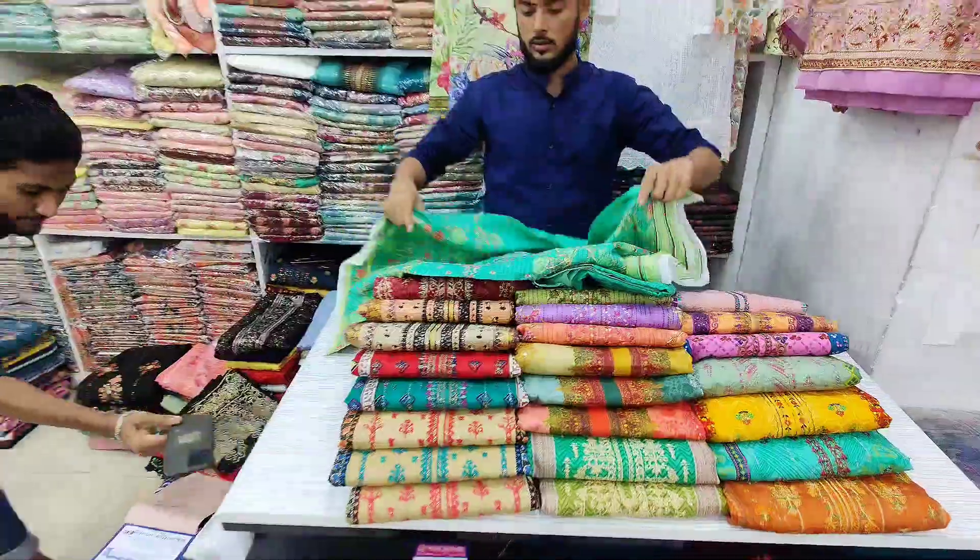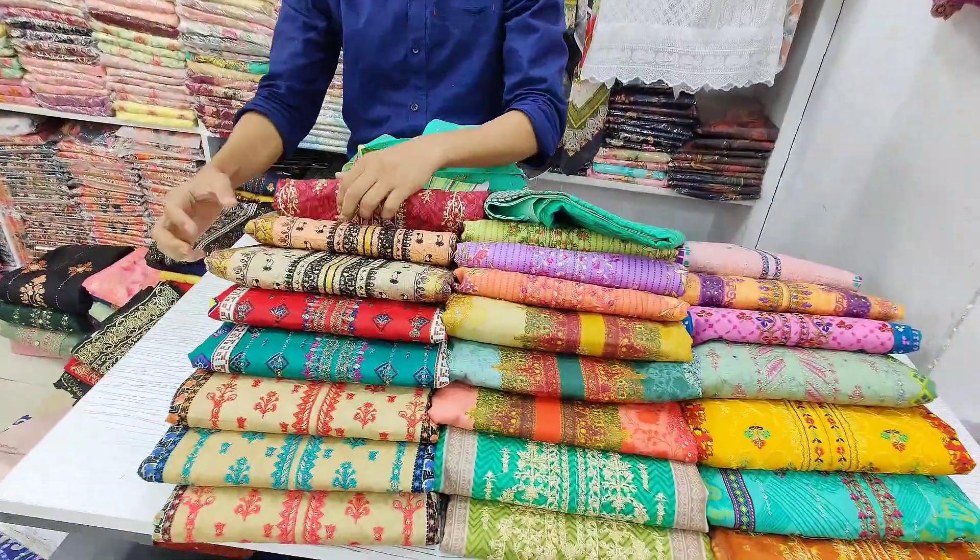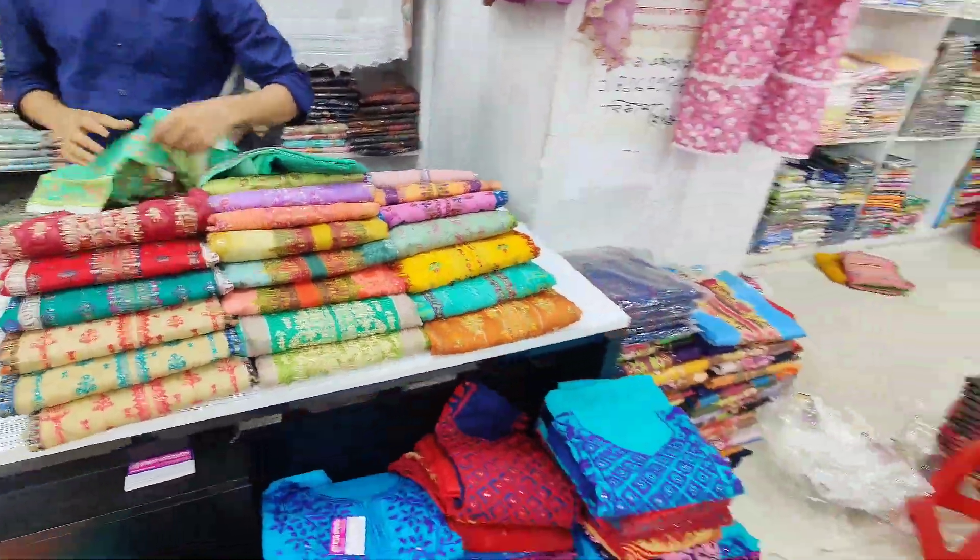Hello viewers, Assalamu alaikum. Let's see a new fashion video. This is a new bin side collection from Pakistani designers.